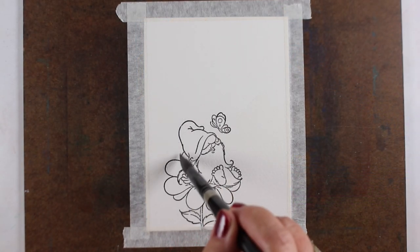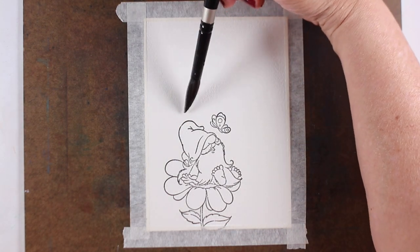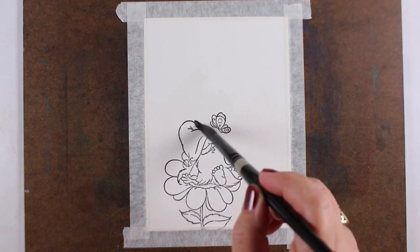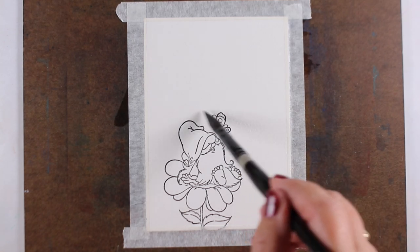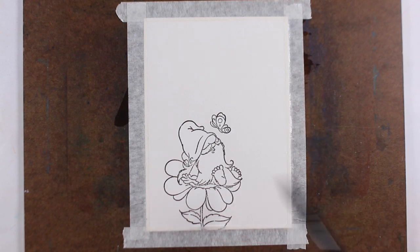They do have another gnome in the series that's just been released, so you can check that out. I will link both of them in the supply list because you might be a gnome person and collect all the gnome stamps. I love that these all have giant beards — beards that are so long they take over everything. They're really cute.